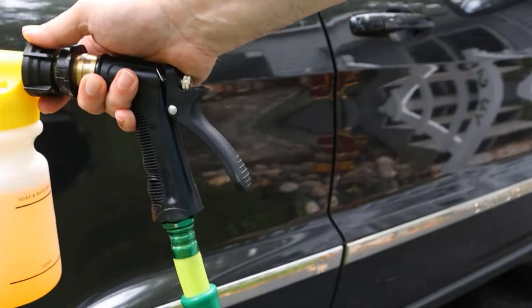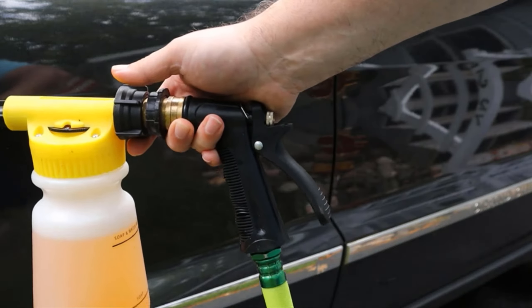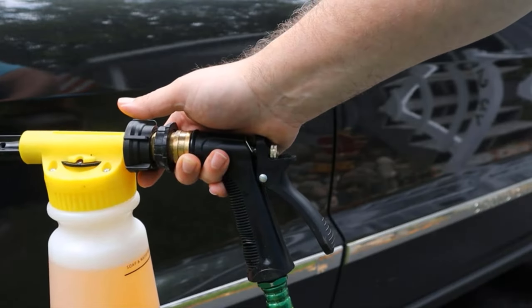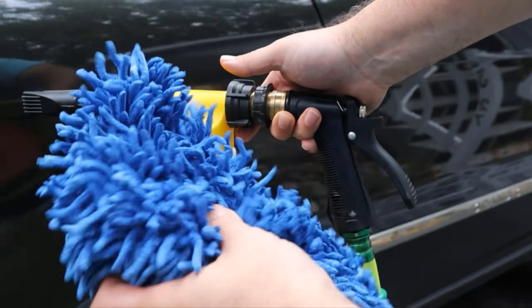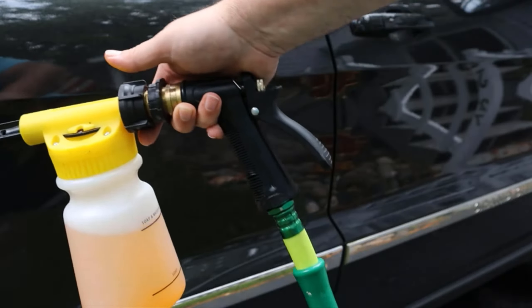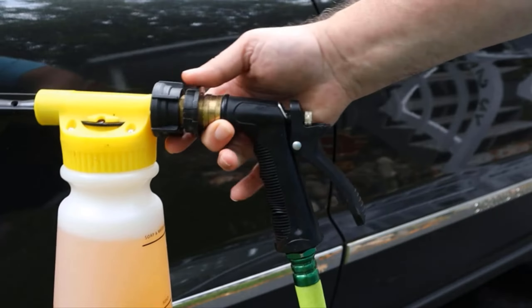All right, we're outside. I have the hose hooked up, and here is why I love this so much. Usually I would have to get my power washer out, my foam cannon out for the power washer, and then I'd have to get a rinse bucket and a wash bucket so I could wash the car with a mitt. I'm going to be able to wash my Jeep with just this, with no buckets and just a mitt. Let me show you how I do this.